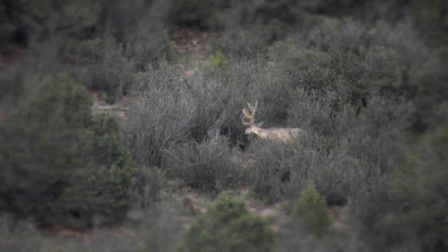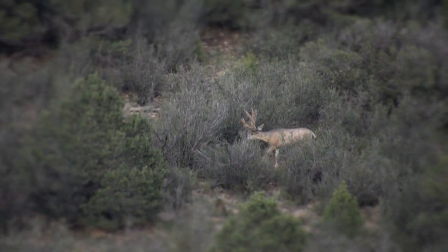I had to get him right — he was just stepping through that little opening. I stepped out with one foot and squeezed it right off and hammered him right in the shoulder, just boom, laid him straight down. What a buck.